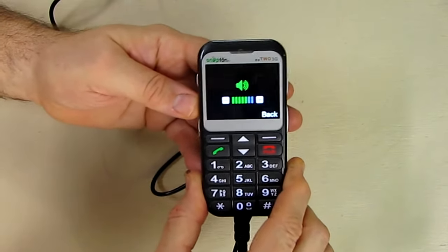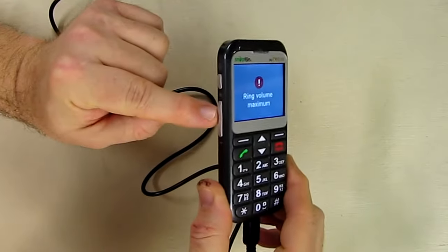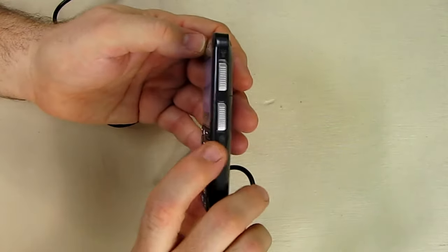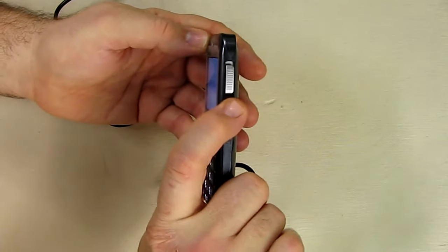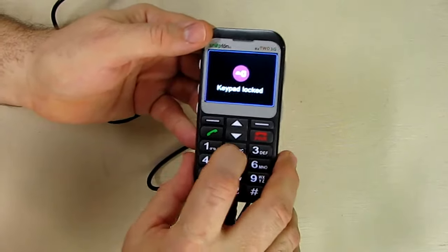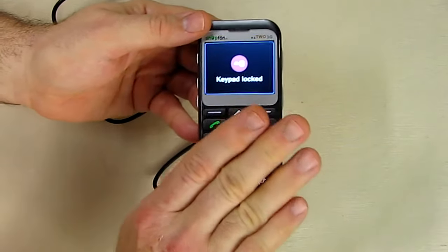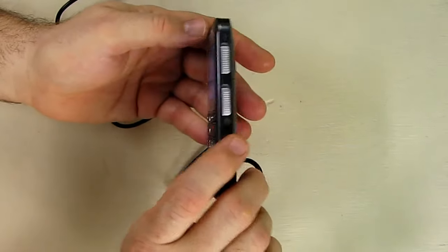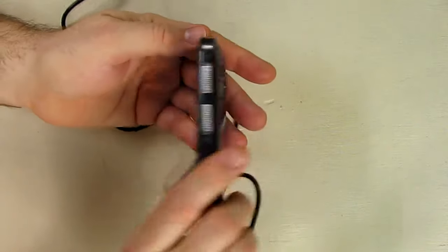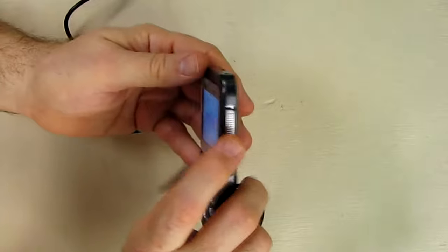On the phone side you have your volume control — it tells you when it's at maximum and you can reduce it down. Hit the top button to increase it and the bottom one to decrease it. On the right-hand side you have a lock button — put it in the locked position and it says 'keypad is locked,' so you don't accidentally call someone while the phone is in your pocket, wallet, or purse.